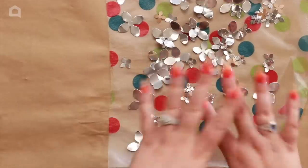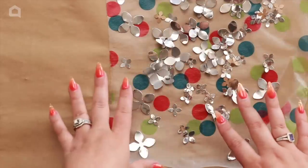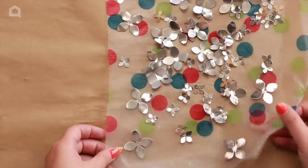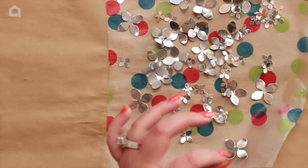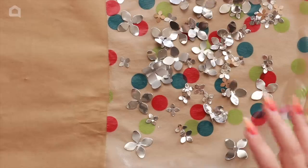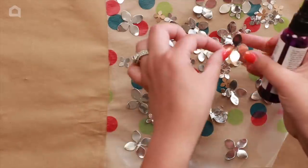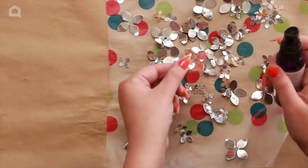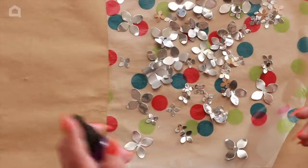Once you've punched out as many flowers as you want, lay them out on your canvas to make sure they fit. I've added them onto a piece of press-and-seal, which is perfect if you want to paint them. If you run out of cans, you can also use plumbing tape since it's the same metal-based tape — either one will work.